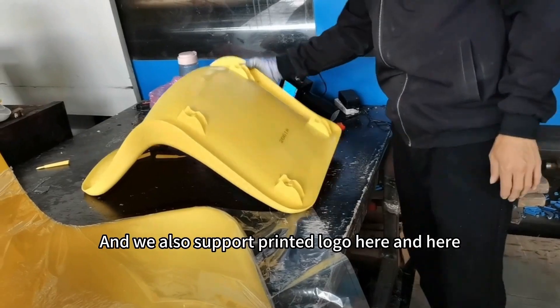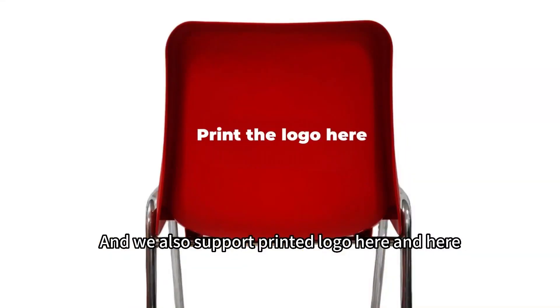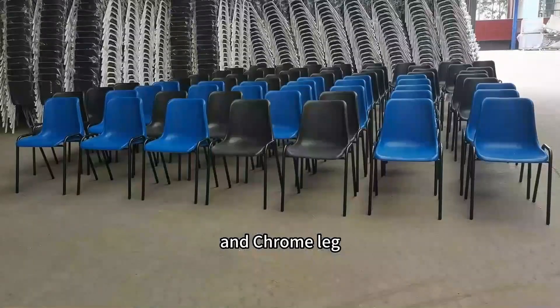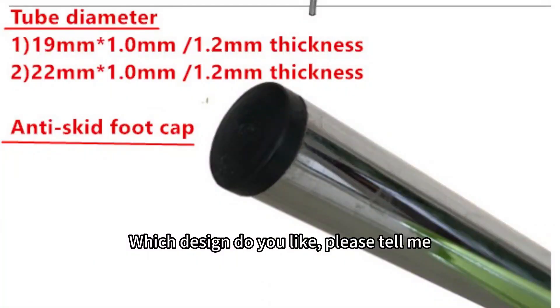We also support printed logo here and here. The chair leg is metal. We have both powder coating leg and chrome leg. Iron tube leg diameter we have 19x1.1mm and 22x1.2mm.